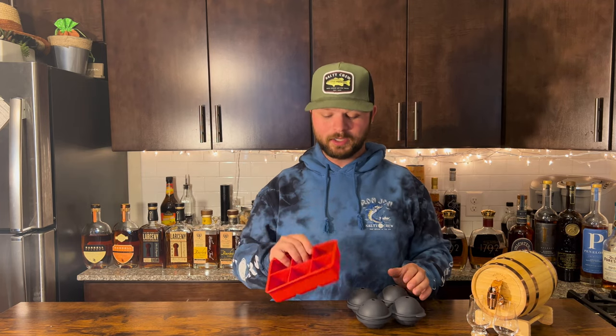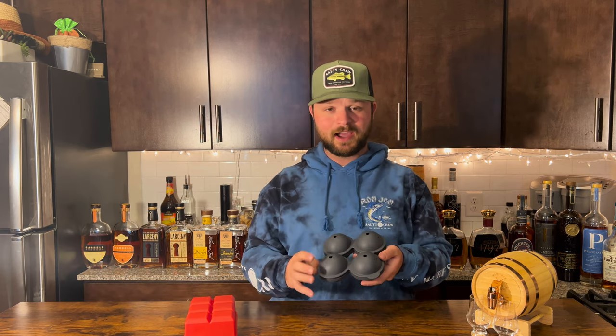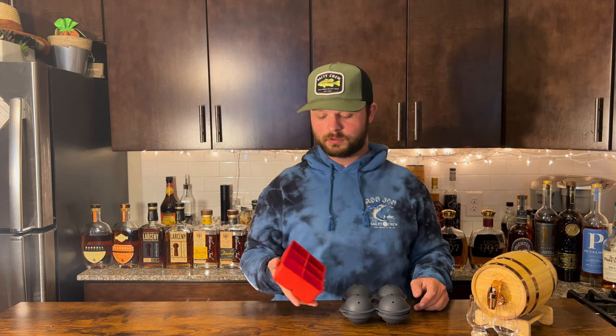Next up, if you don't like sipping your whiskey neat, you're going to need ice. I don't recommend using traditional ice from your fridge ice maker or store-bought crushed ice. I highly recommend getting large ice molds from your local grocery store. I bought both of mine at Target — six-and-a-half-inch cubes for $7 and two-inch spheres for $10. Spheres are my absolute favorite, but the square ice mold is also a great option. Large ice molds dilute less while still chilling very well, making for a better experience sipping whiskey on the rocks.